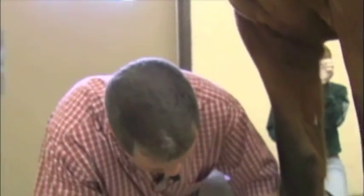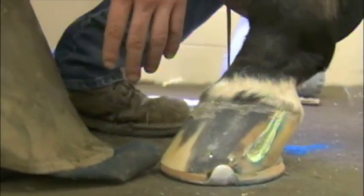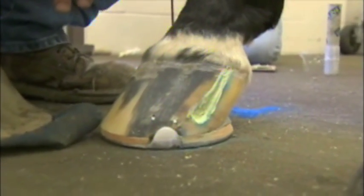We're going to patch the quarter crack on this horse's foot. First we shod him with a shoe with frog support, but as far as using the Equilox to patch a quarter crack, preparation of the crack is probably the most important first step.